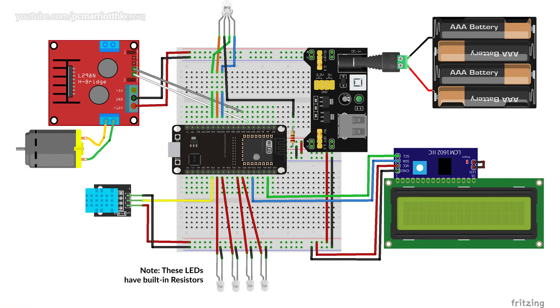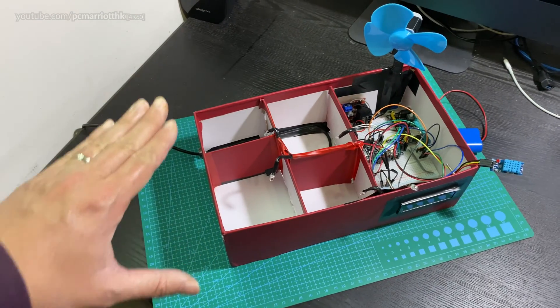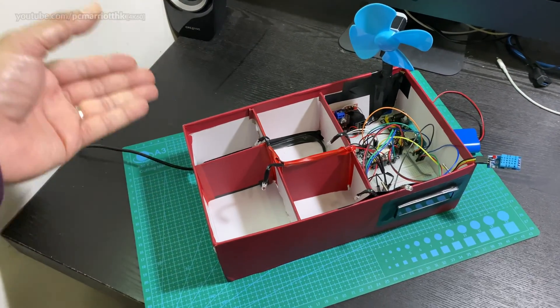If you take a look at the Fritzing diagram it's quite complex — this is what it looks like in Fritzing form, and this is what it looks like in physical form with the box to simulate someone's house.